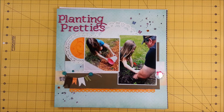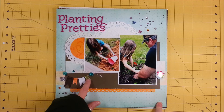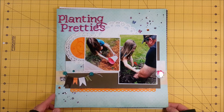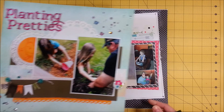This one is of my granddaughter just helping Papa plant some flowers in the front yard. And this challenge was to use ribbon, so I turned it into a little banner. And this was a sketch that I got off of Pinterest — I know where that one is so I can put that down below.